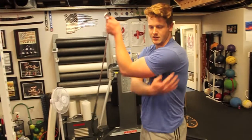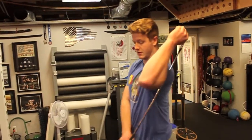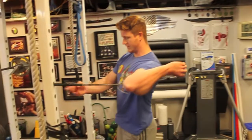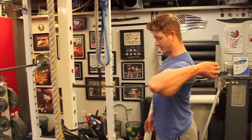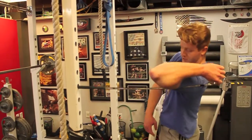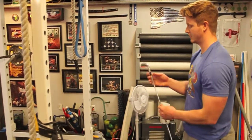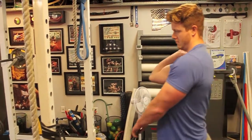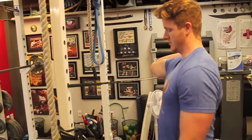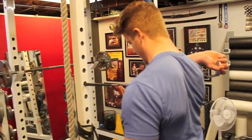Next, stretching the rotator cuff. Hold on to a golf club like this — you can even come up to a rack and set it in here so you can practice keeping yourself squared and not leaning any which way to avoid the stretch. Do that on each side. Your instinct is to lean back a little, but try to stand straight.